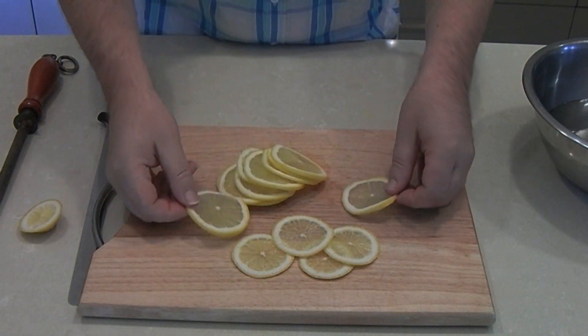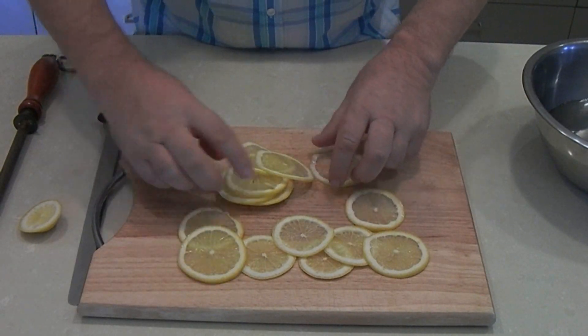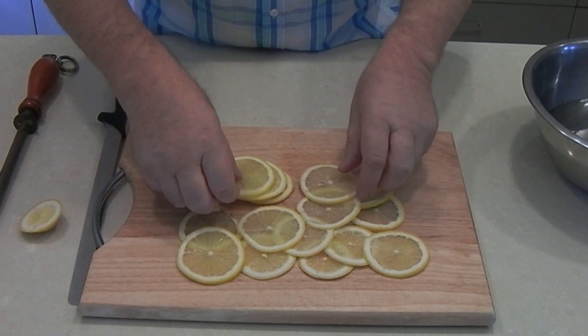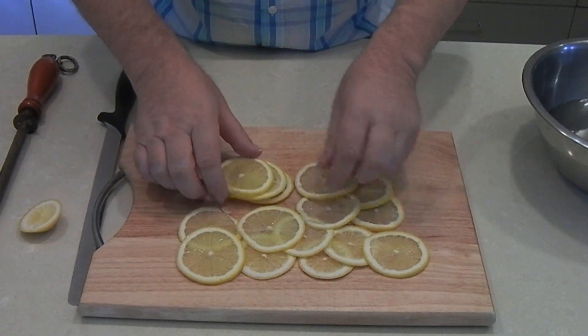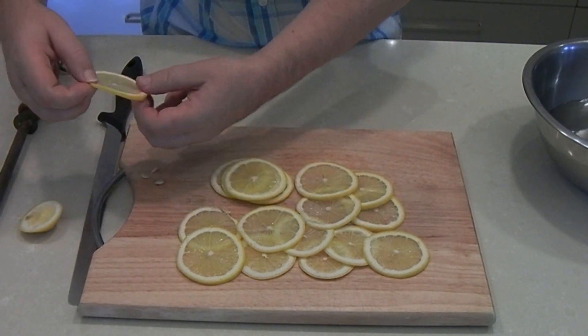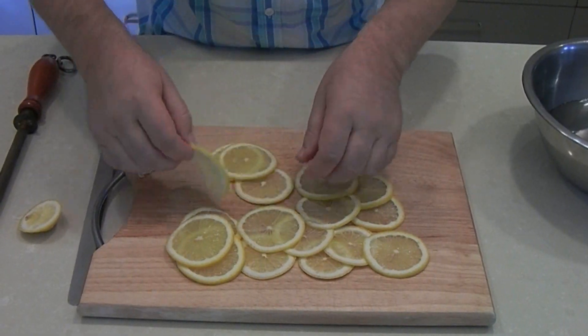So there we have it guys — we've sliced our lemon up. Now you'll be able to pick the pips out. These are paper thin. Just use a little knife or use your fingers to draw the pips out of each of the slices — we don't really want those in there. Quite easy to separate the pips once you've sliced them.